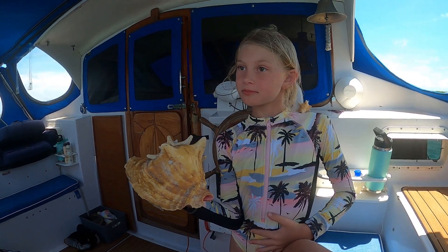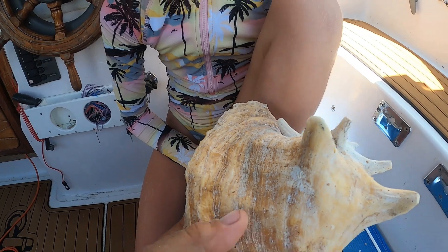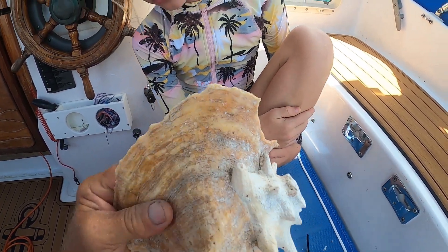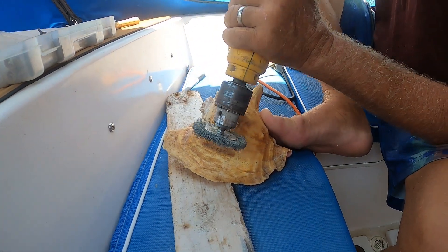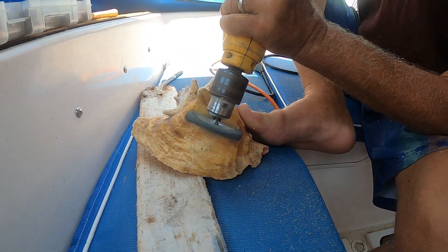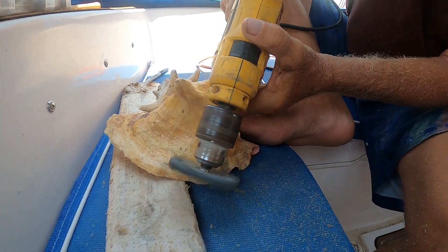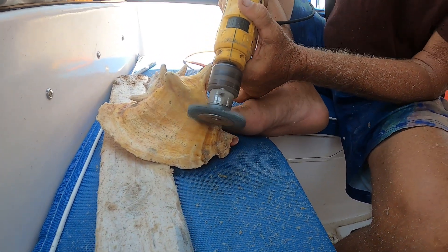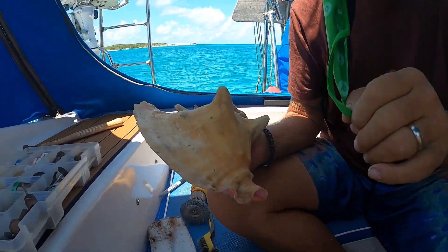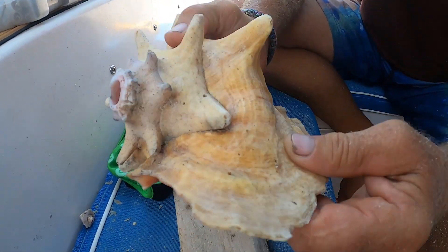They're going to put her name in it — carve the name right into the shell. Then a wire brush on a drill is used to dress up the outside of the shell, removing loose material. After using the wire brush they've cleaned off as much as they can.